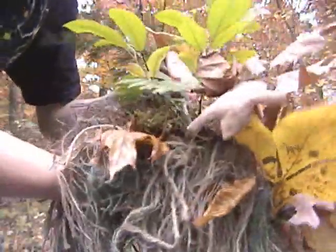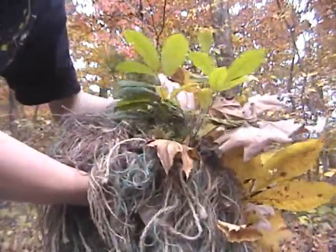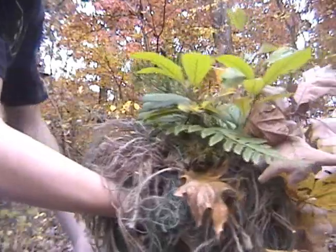Another thing I forgot to do: some of these branches from an evergreen tree, you just stick those in there just like that — just the same as you did the other ones.